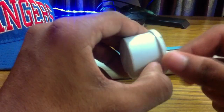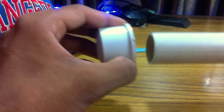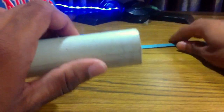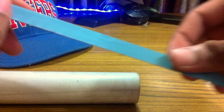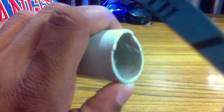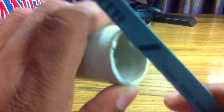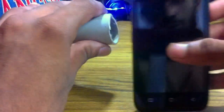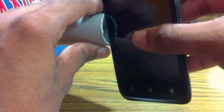First of all, we need a PVC cap and a cold range PVC pipe so we can close one of the edges, and a razor blade to cut the PVC pipe. You need to take one of the edges and cut horizontally so you can put the phone inside. That's gonna stabilize the phone and securely lock the phone there.